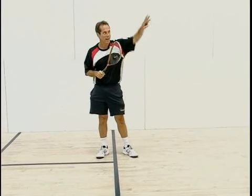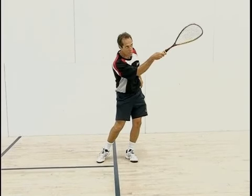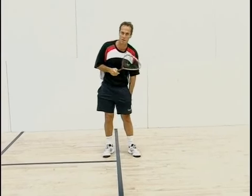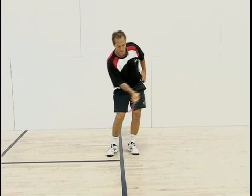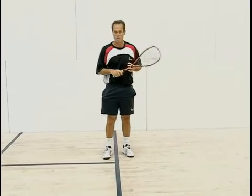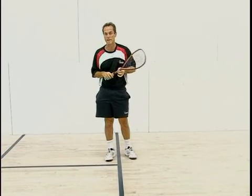On this type of serve, I've got my spot where I'm aiming and I hit it to that, but as I'm doing that, I'm watching what my opponent's doing so I can be ready for the next shot. This is a very important serve. It's not like the lob serve or the overhead serve because I don't have as many angles to hit. I can hit the middle of the front wall or hit it to the side wall — that's what I'm looking to do.